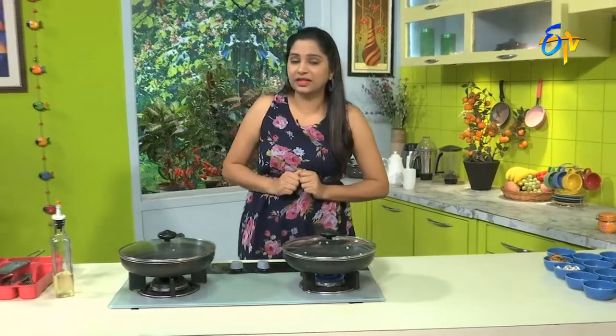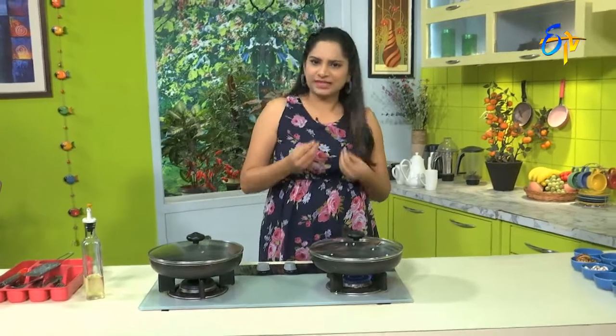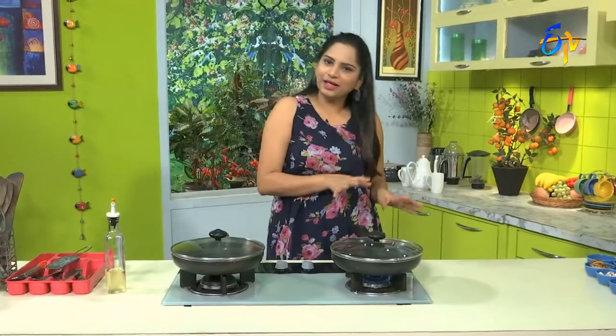Leftover food can make a good and tasty recipe. We can choose leftover food and also add recipes with nutrition. We are going to make a snack option — Ponganalu.